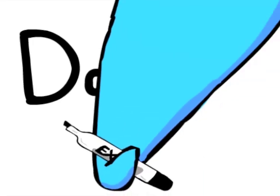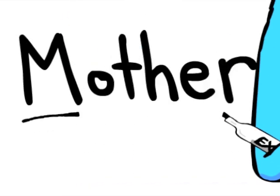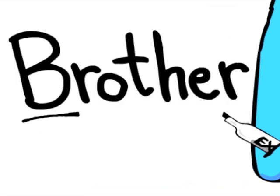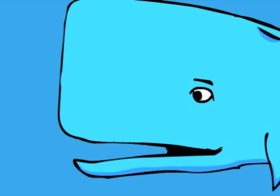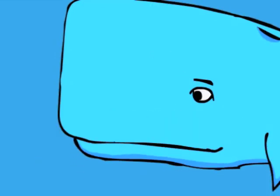Just remember the first letters of Daddy, Mother, Sister, and Brother. The first letters D, M, S, and B — it's an easy way to remember the steps. Here, I'll show you.